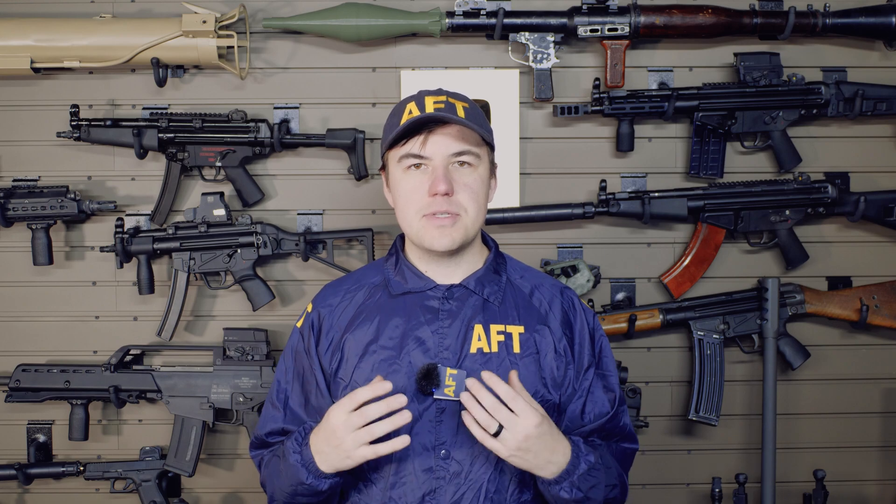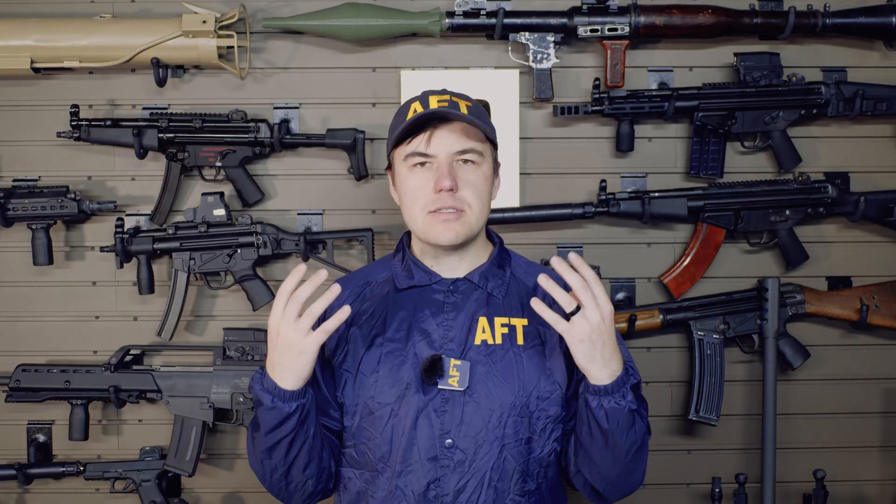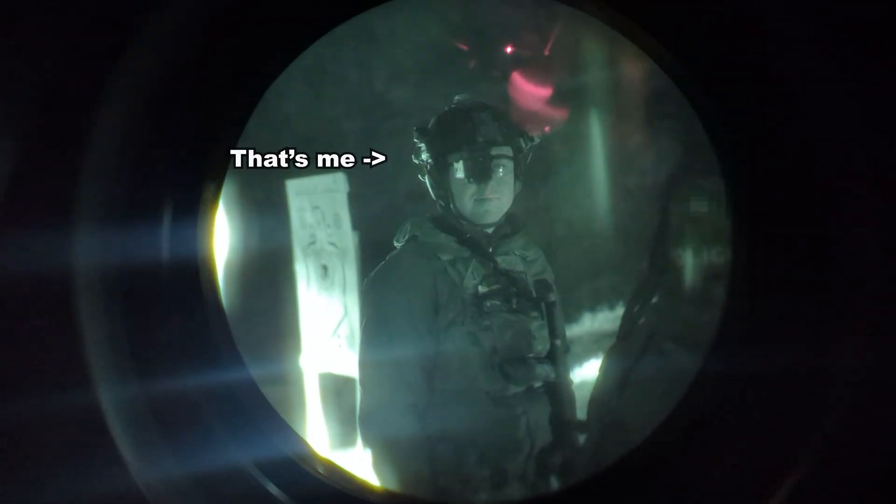I just got back from the TNVC night vision 101 class. This is a two-day course that covers movement, rifle shooting, pistol shooting, PID — basically how to function with night vision on your face. I ran the entire thing with the G1A. Most people were running PVS-14s or dual tubes. I was the only one running digital, and the only one that had thermal.